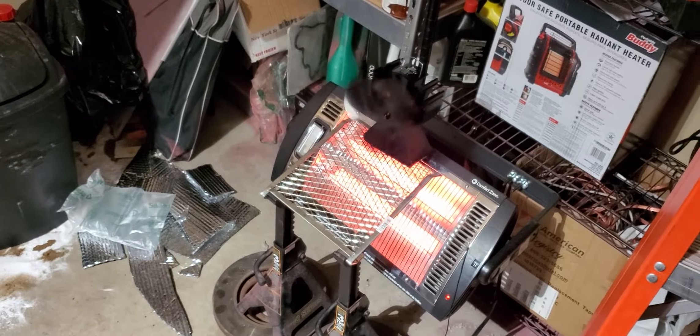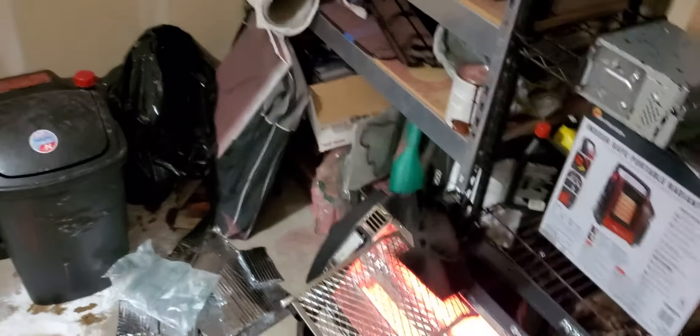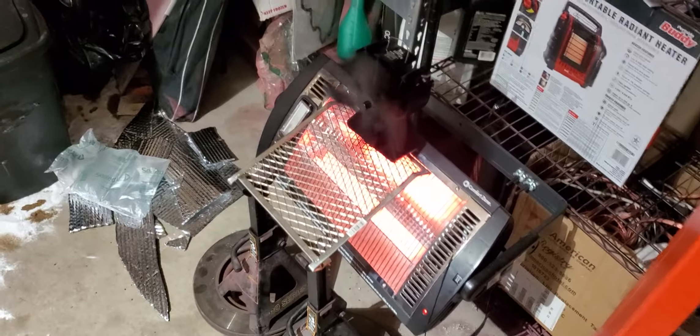I'm actually going to compare this with another one that's supposed to heat up faster, so as soon as I get that I will report back. But so far so good — this thing normally sells for like 65 bucks on Amazon, but pretty cool.